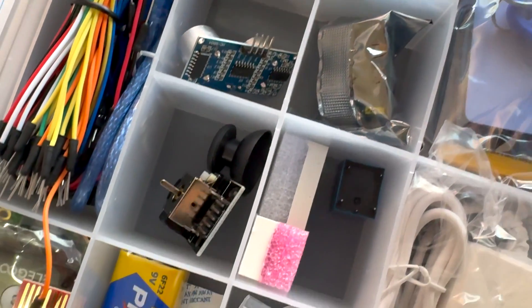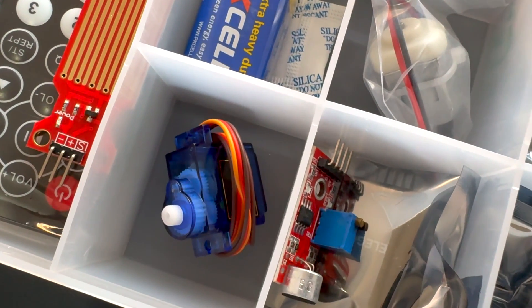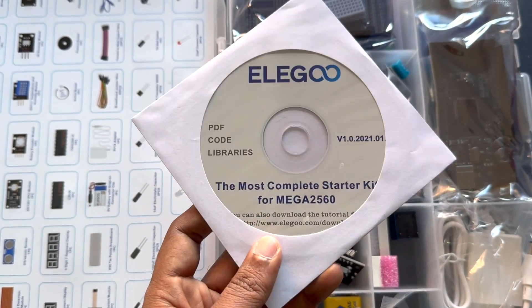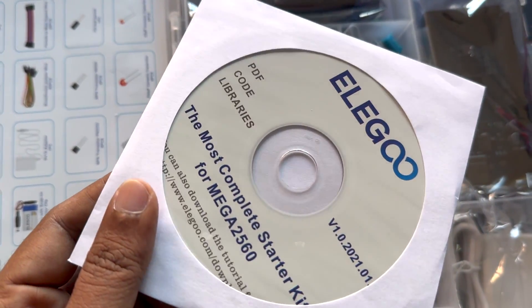The advanced starter set is not an ordinary kit. It's a collection of over 200 components, from the Mega 2560 R3 controller board to the servo motor — it's got everything you need for exciting Arduino projects. The CD includes a free PDF guide with over 35 lessons, making it a comprehensive package for learners of all levels.